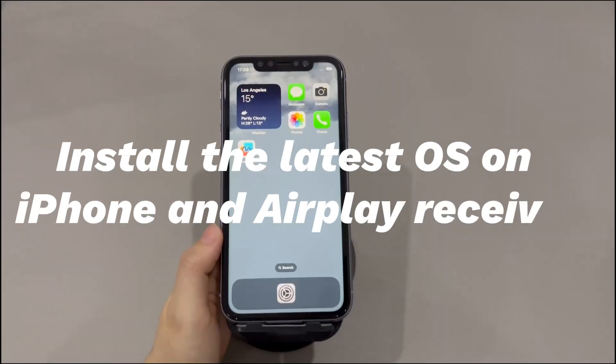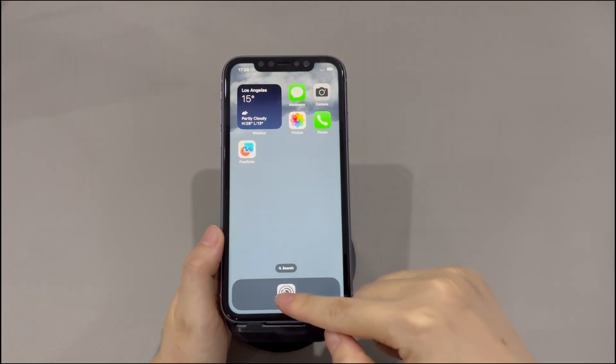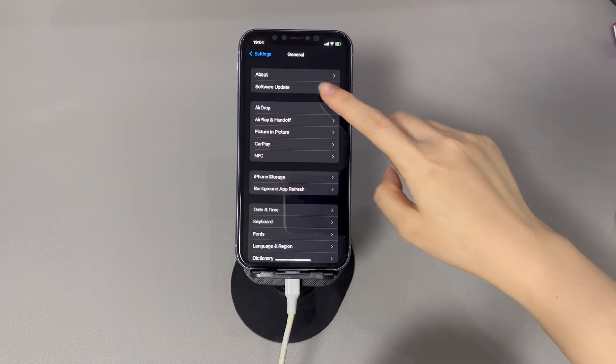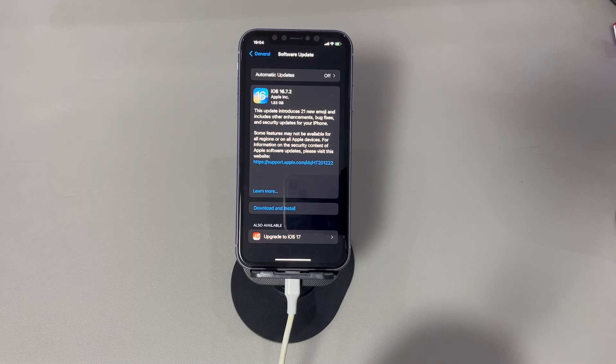5. Install the latest OS on iPhone and AirPlay receiver. AirPlay doesn't work on iPhone if the iOS version is too old. When using AirPlay, especially with modern apps to stream, it requires a recent iOS version to function properly. To avoid performance limitations, update your iPhone to the latest version. Run the Settings app, tap General, and choose Software Update. It will check for an existing iOS update — if there is one, follow the on-screen instructions to download and install the most recent firmware. If there's also an update available for your TV, upgrade it too, as it may help when AirPlay won't connect to TV.